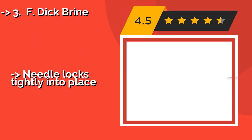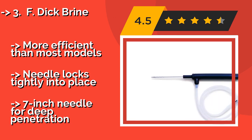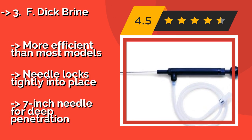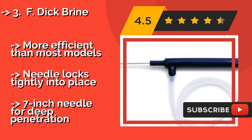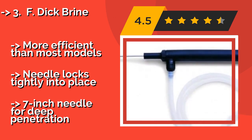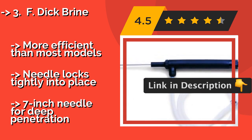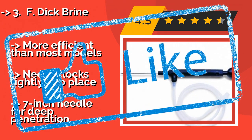The F. Dick Brine, around $177, may look like a piece of professional medical equipment, but that only reflects the level of precision and performance you can expect from it. It is a sizable, heavy-duty option ideal for use with large quantities of meat. It is more efficient than most models, the needle locks tightly into place, and it features a 7-inch needle for deep penetration.